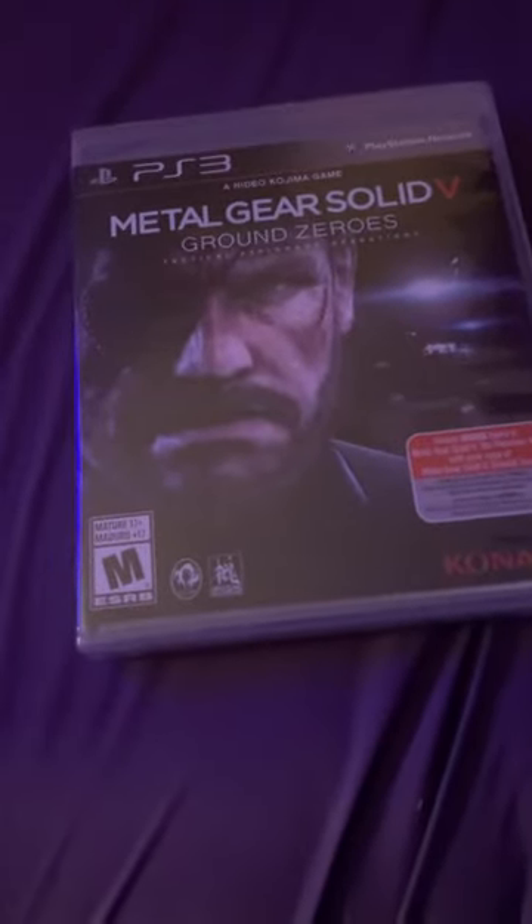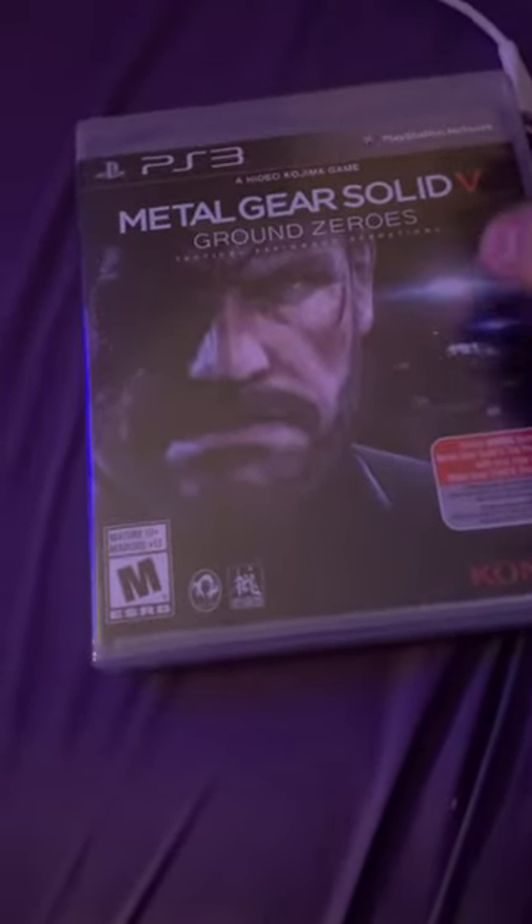I'm going to be unboxing Metal Gear Solid 5 Ground Zeroes for the PlayStation 3. There's the front. There's the side. The back. Legend, Hero, Mercenary.